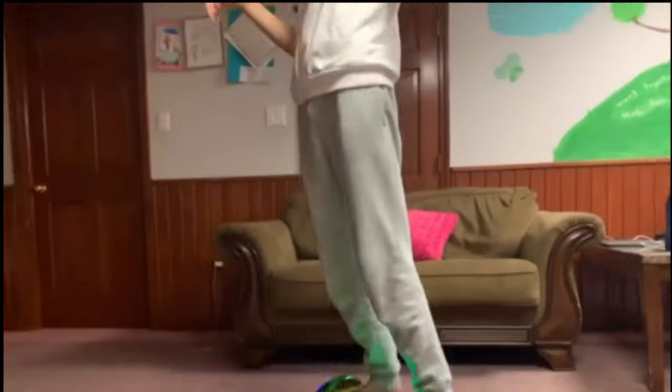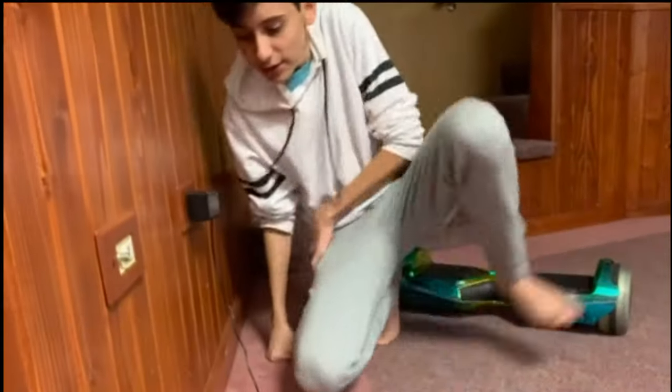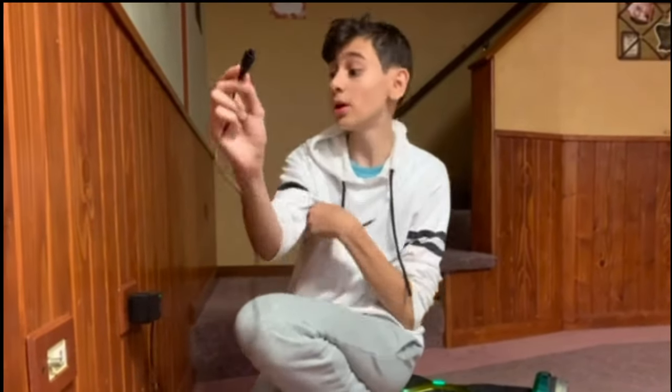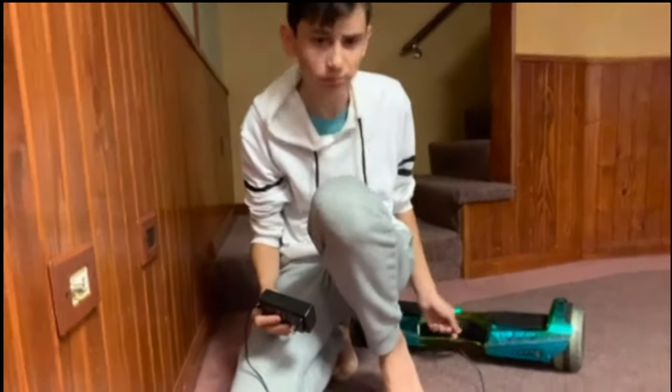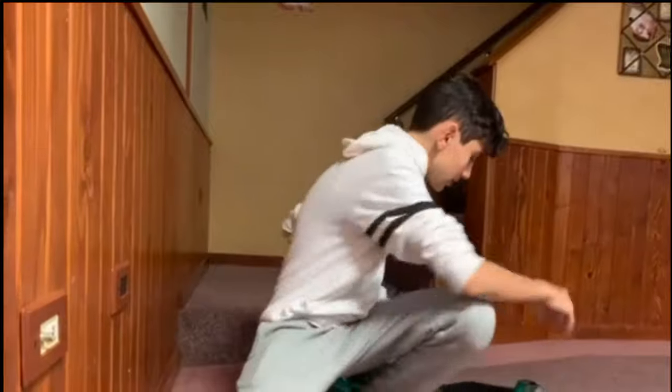Over here we do have a charger. This isn't any ordinary charger you buy at a store — it's a special one, so you cannot ruin it. These are pretty expensive, so you have to take really good care of this as it will charge the hoverboard.